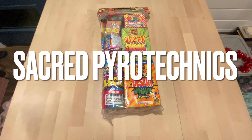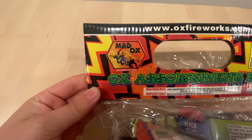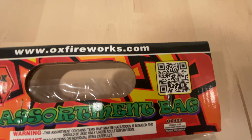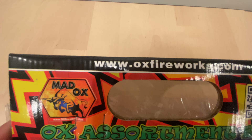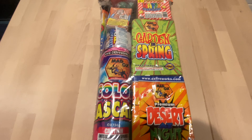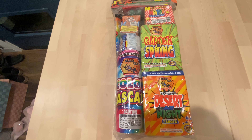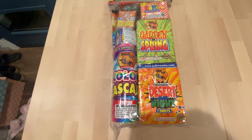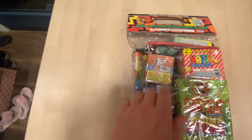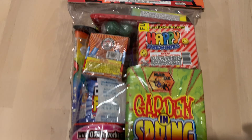Welcome back to the channel — we're going to be doing the Maddox aux assortment bag QR code review. If you want to head over to auxfireworks.com and buy your fireworks, Maddox is a sub-brand to Dominator Fireworks if you didn't already know that. We got Dominator in here already, so let's go ahead and do the unbagging.